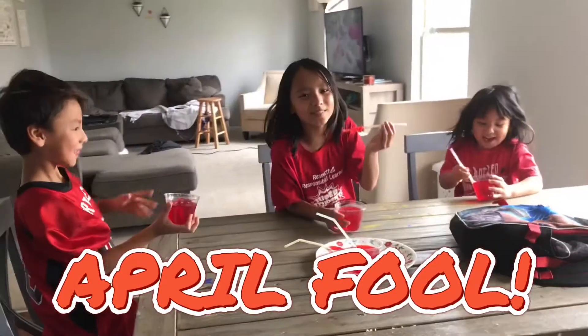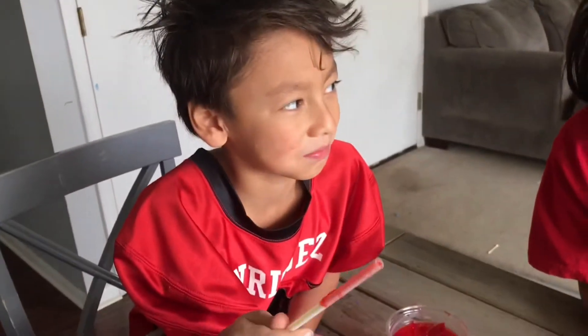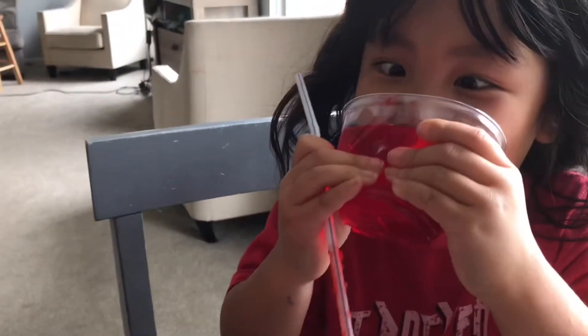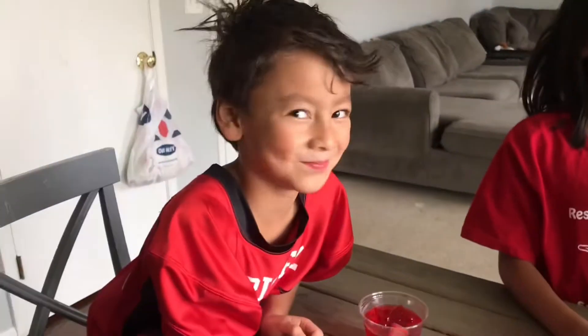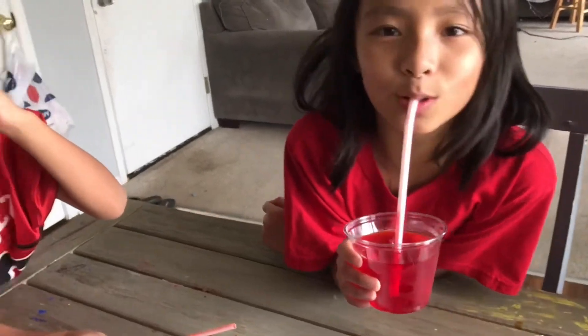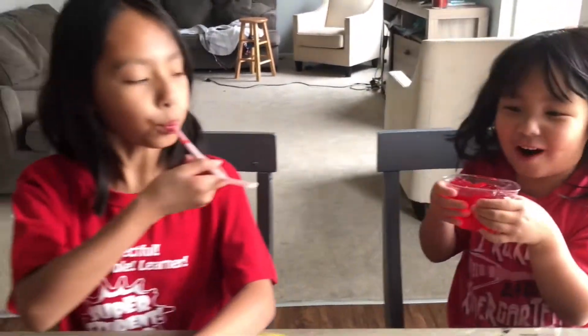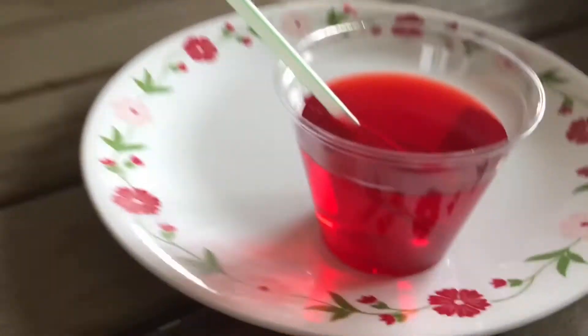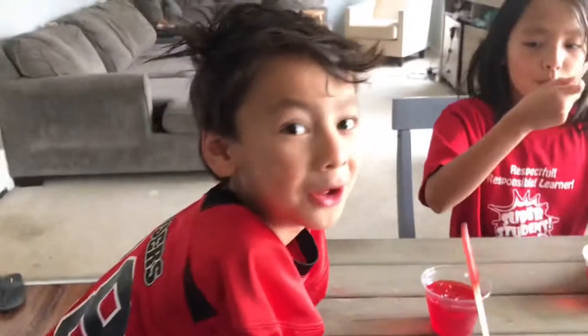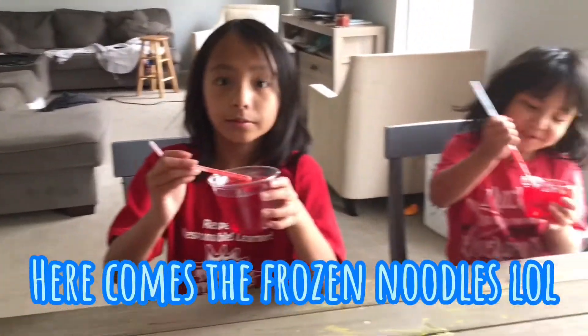Is it frozen? I was going to say, is it frozen juice? How long has it been in there? This is good. April Fools! You guys like it? Oh my god. I don't like them — it tastes like jelly. This is good. It's too sugary. I'm just going to eat something. You want some hot soup? Some noodles? This tastes good — if this was juice, it would have been good.